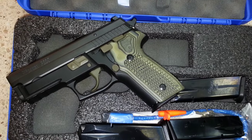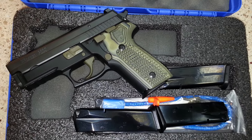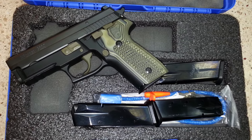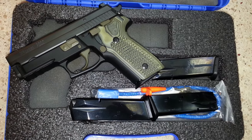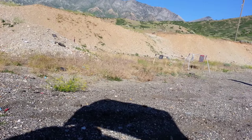In full transparency, I have to admit that part of the massive appeal of the P229 for me is the aesthetics. This is one of those handguns that looks as though it was designed to intimidate and inspire — it's just rugged, streamlined at the same time, and it reeks of quality.